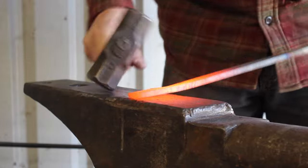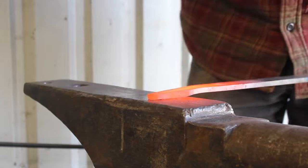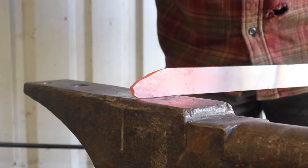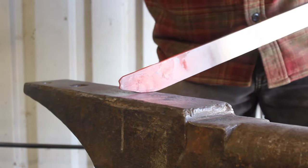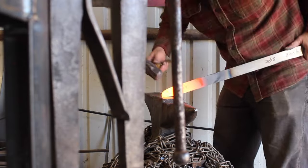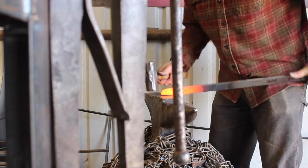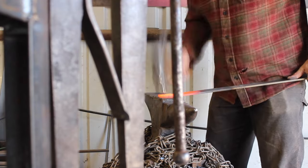The thing you always have to watch out for is fish-mouthing the end of your steel. To avoid that you have to use sort of glancing or on-end blows. Hitting the very end of your steel is kind of hard because you're holding it instead of resting it on the anvil, but you can see here how I'm holding it. It takes a little more time but it's effective.